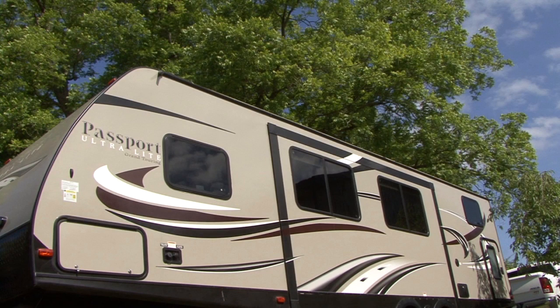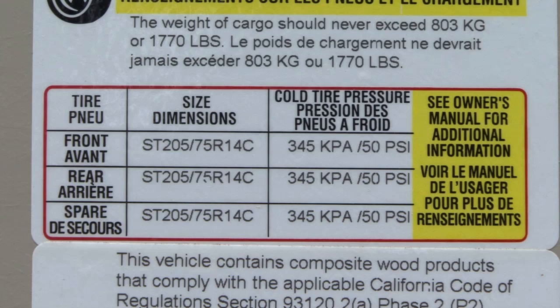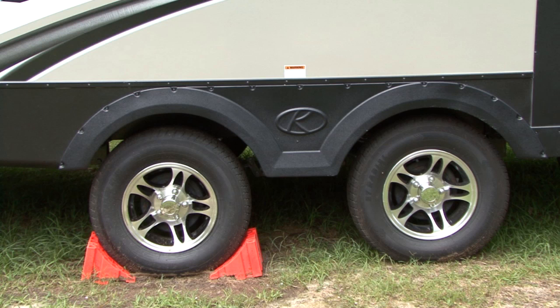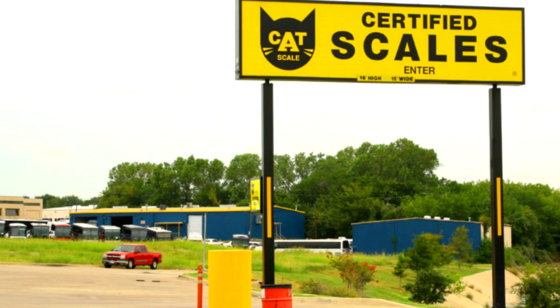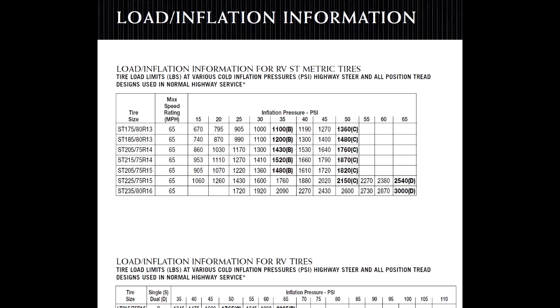Here's where things get a little complicated. When you load your cargo and water in the RV, it can change the recommended cold tire inflation pressure that's listed on the labels and placards. But the only way to determine actual loads is to weigh the RV, and for accurate weighing information it should include weighing it by individual tire position. After you know the actual load on the tires, you can go to the tire manufacturer's load and inflation tables and locate the correct tire inflation for the tires based on actual loads.